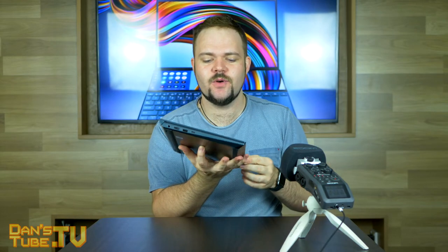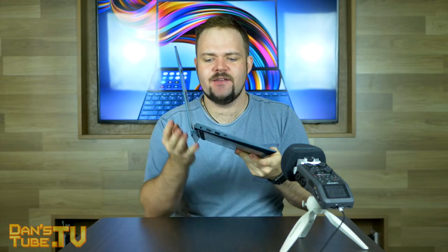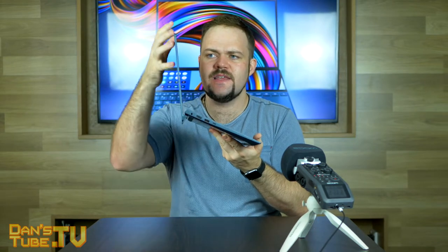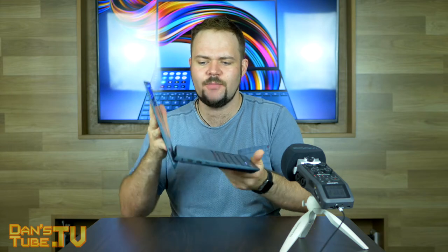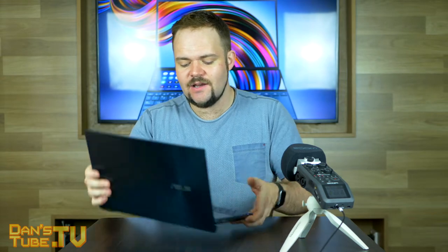One design choice I really appreciated about the ZenBook Duo is that as you lift up the lid, it actually creates a stand along the base. It uses the whole display with a tiny little stand down the bottom to prop up the entire laptop. There's a tiny gap underneath, which means better airflow, so it's not burning your legs — a very common issue with laptops. It works really well on a table but also fantastically on your lap.